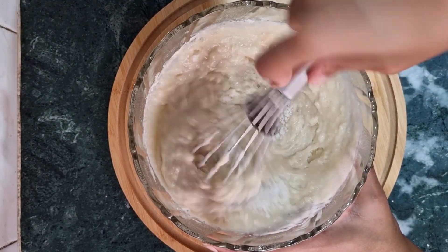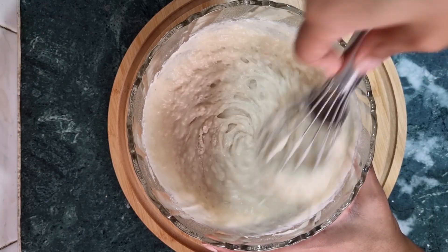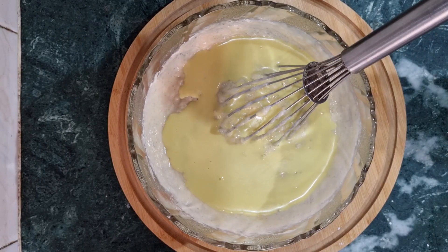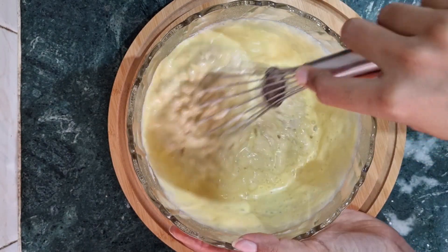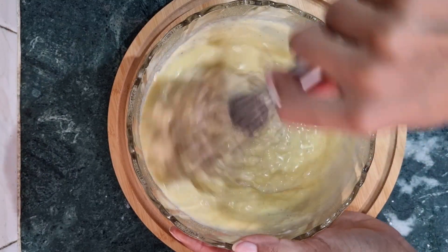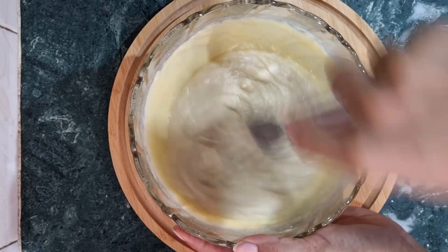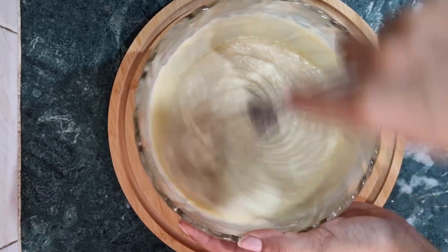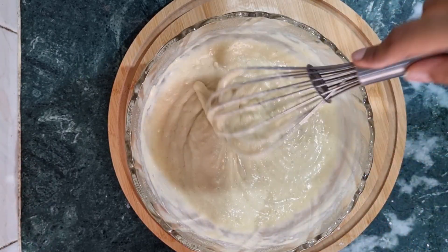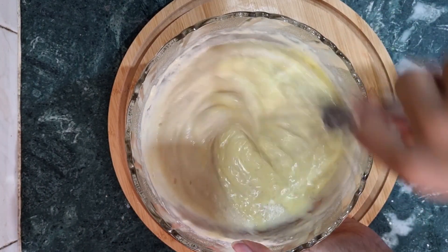We will mix it well. You can see that the consistency is not quite right yet, so we will use a little ras malai liquid to adjust it. If it loses too much consistency it will be difficult, so mix it carefully until it is just right.